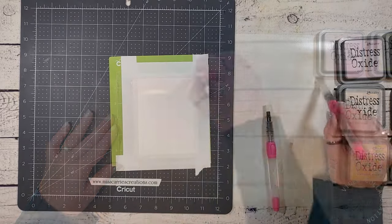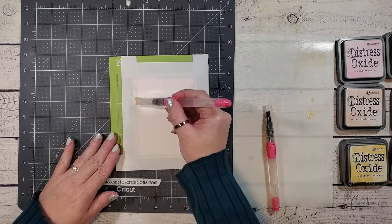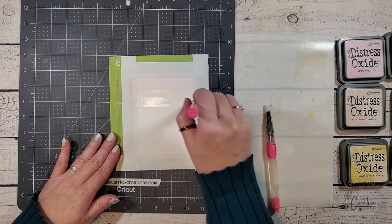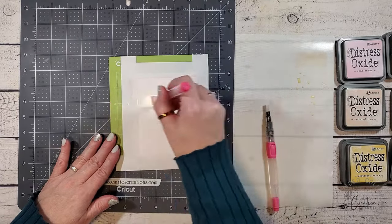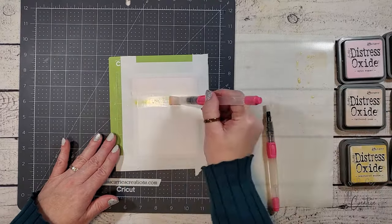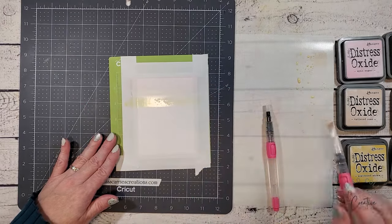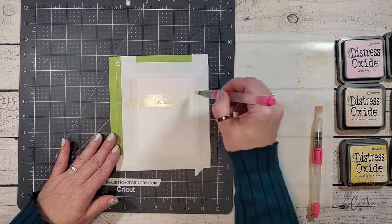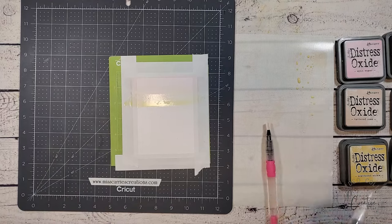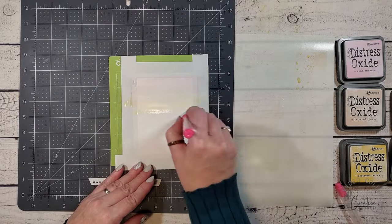I'm starting out with very little color, and I'm going to build the layers as I go. The next color is Scattered Straw, which is a yellow hue. On this background, I'm creating a rainbow of color with those pastel tints, going in your typical Roy G. Biv order. If you are new to creating striped backgrounds with watercolors, this is the easiest color order to create because it looks natural and the colors blend beautifully together.